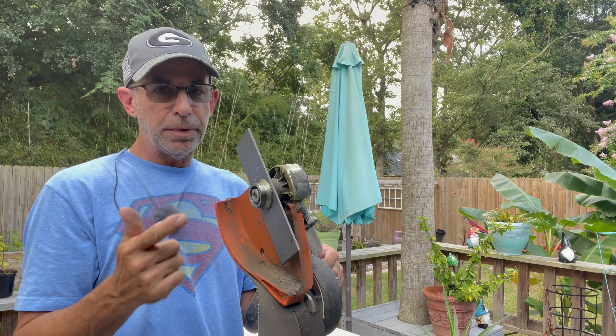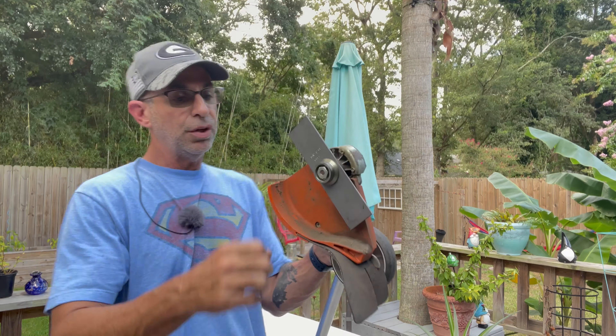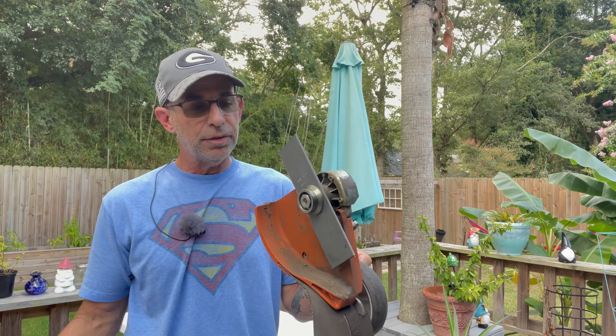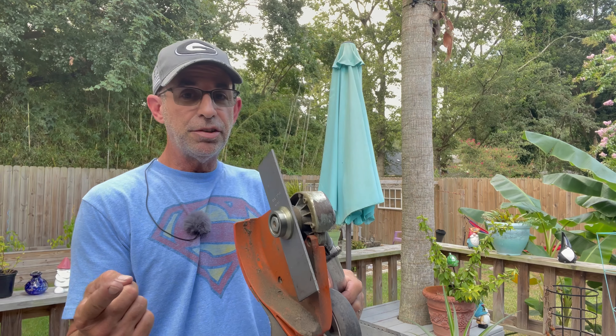Lock it down and remember — opposite thread. Righty-tighty, lefty-loosey goes out the window with edgers; now it's righty-loosey, lefty-tighty. That's it guys, it's that simple. Hope you have a great day, a great weekend, and happy edging!